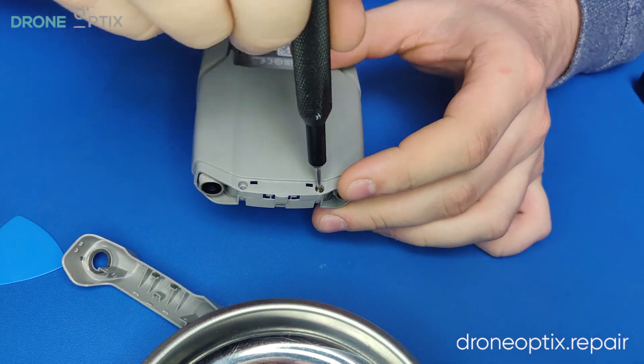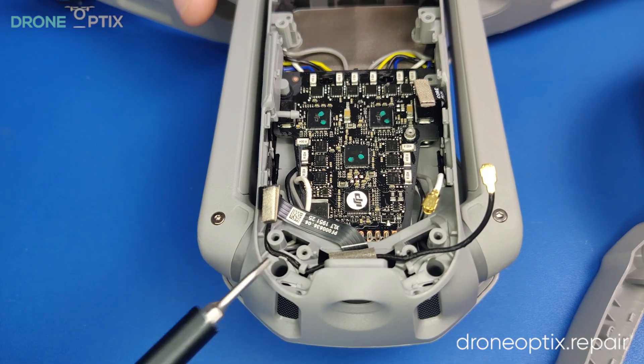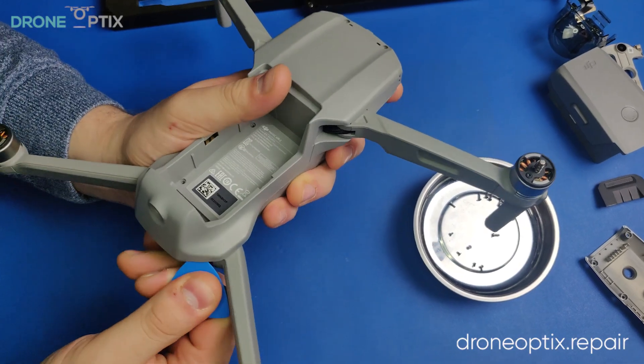There are also two screws in the back of the drone that will require a longer screwdriver to reach. You should now be able to pop open the frame at the rear.